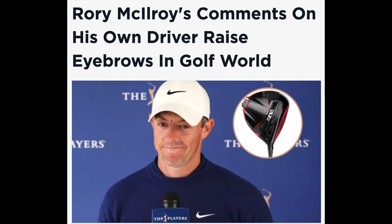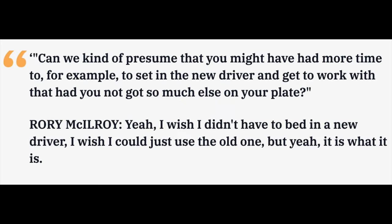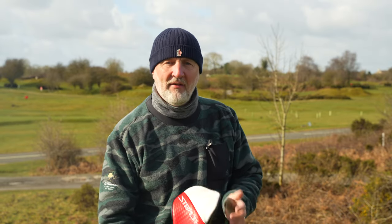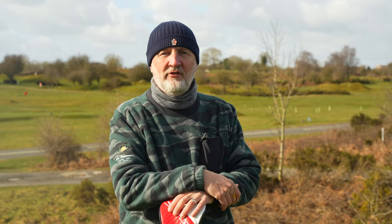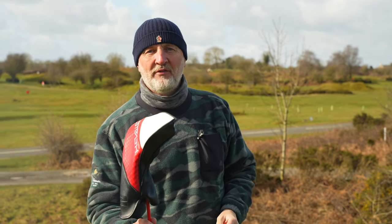In recent days, much has been made about Rory McIlroy's comments about the driver he had in his bag over the weekend at the Players Championship. It seemed to have failed him and he seemed a little bit disappointed, but I reckon there's a club under this head cover which is perfectly suited to both Rory McIlroy and plenty of average golfers out there. This one is going to be a bit of a surprise.